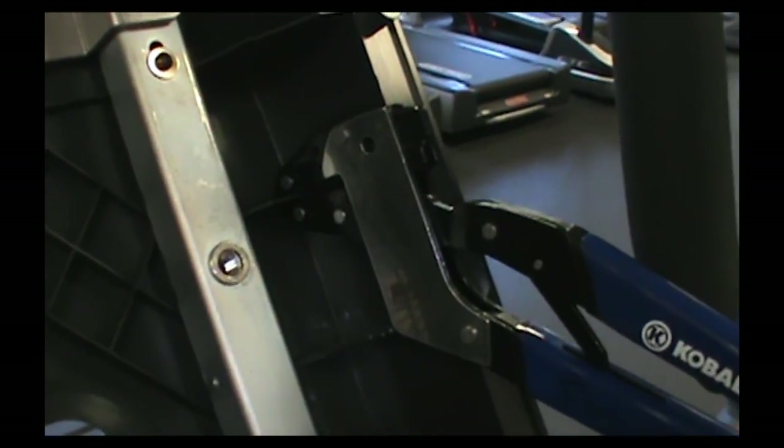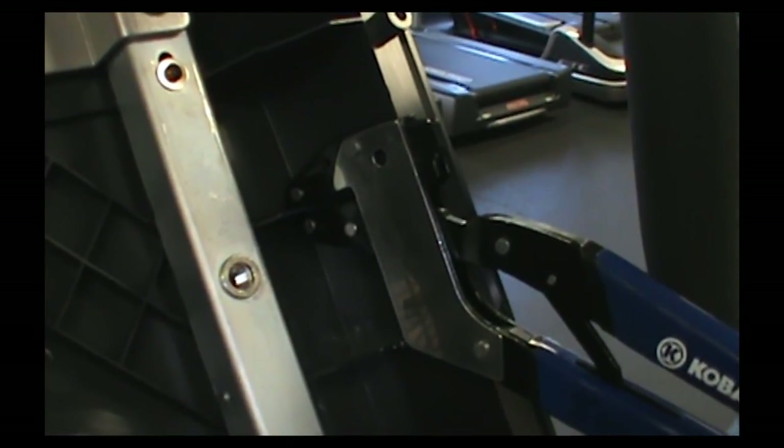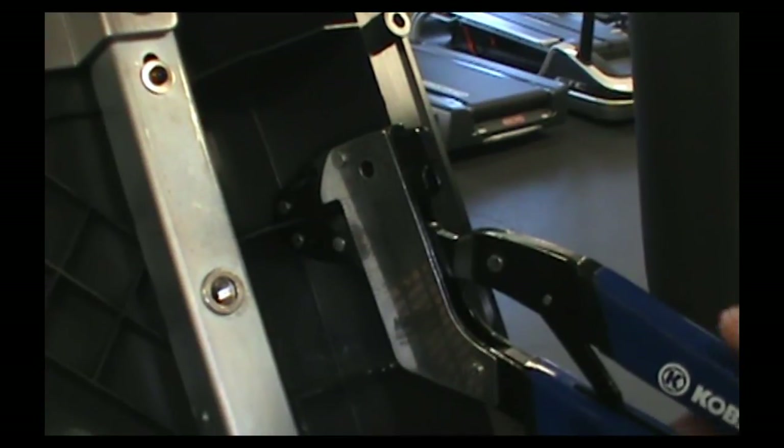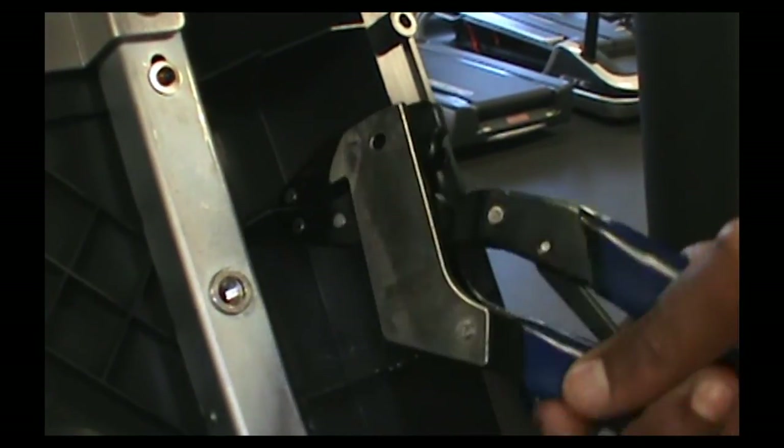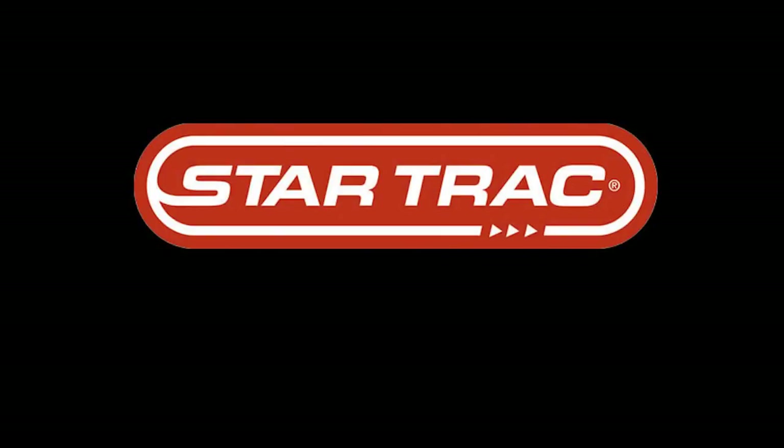In order to get these ribs out of the way, all you need to do is get some pliers — needle nose pliers — something to just grip on there, and once you get it gripped, just break it off. Now that these ribs are out of the way, there should be no interference, and you can go ahead and reinstall the embedded head.